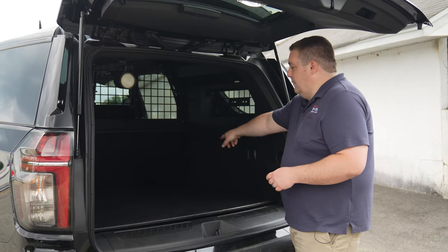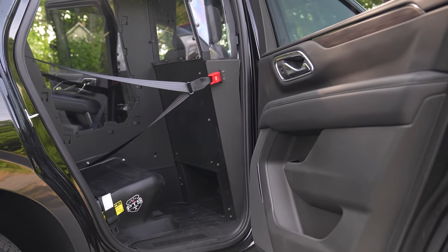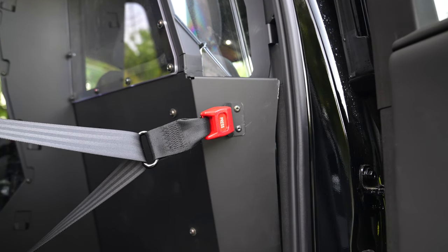We've got one of our replacement floors with an electronics compartment in the back. There's a Troy single cell with an outside seat belt and emergency escape hatch. If you get into an accident and you can't get somebody out the door, you can use the escape hatch.